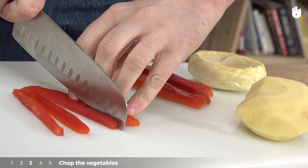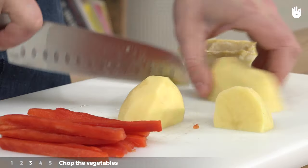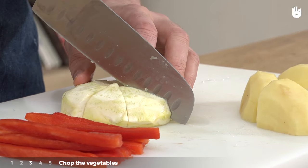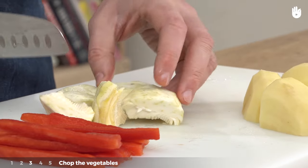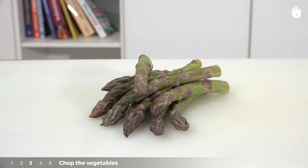Third step: chop the vegetables. Chop the vegetables into small pieces of the same size in order to ensure they cook quickly and evenly. There is no point in chopping them if they aren't very thick and are of the same size — for example, the asparagus tips.